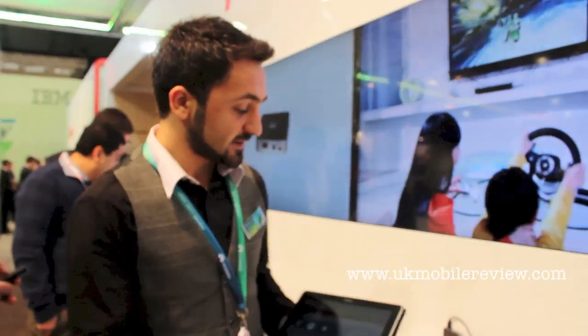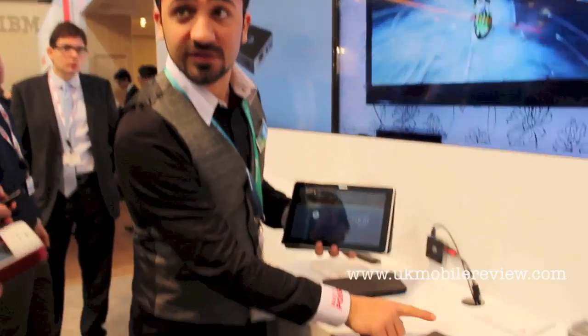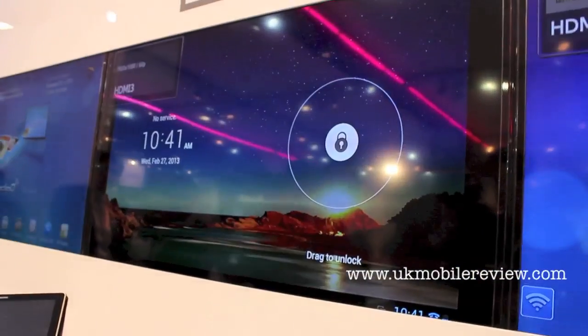When you connect the setup box with a TV, after that you should use the remote to change the screen.